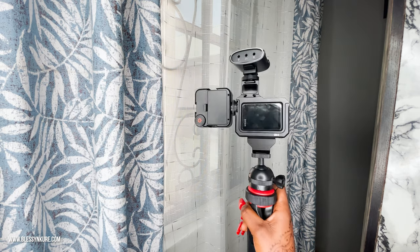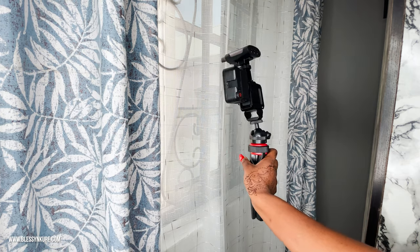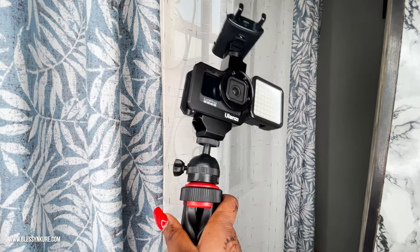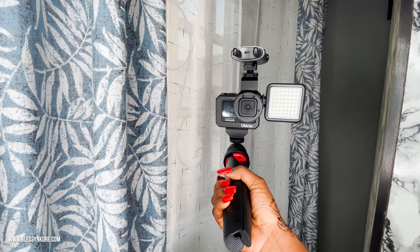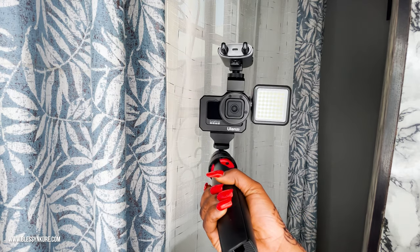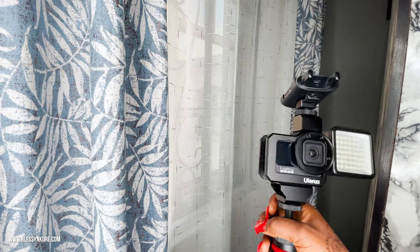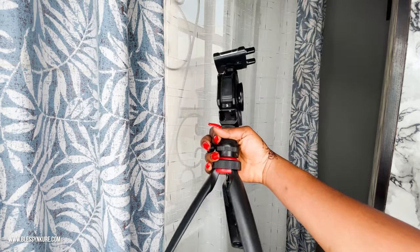If you use a camera gimbal, this is something you would be very used to. The good thing with this stand is you could always adjust this bit to suit your shoots. Ulanzi has a very similar stand — this one was from Austin 1717 Nigeria — but Ulanzi's version lets you move between places and also have the legs working.